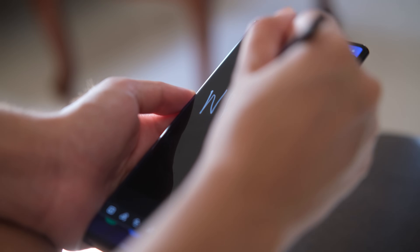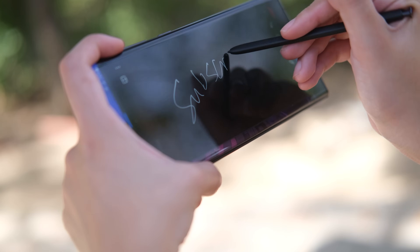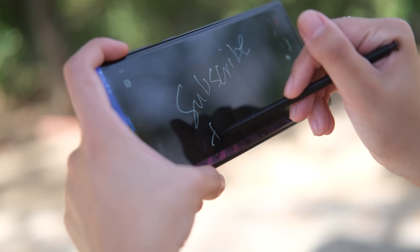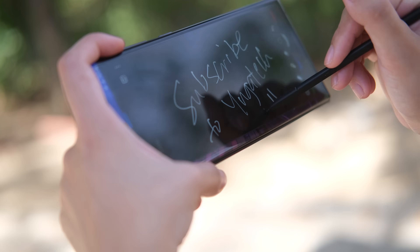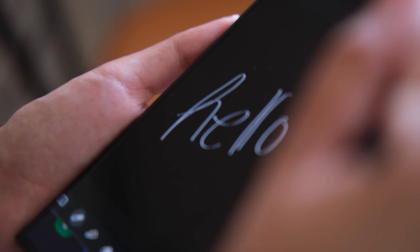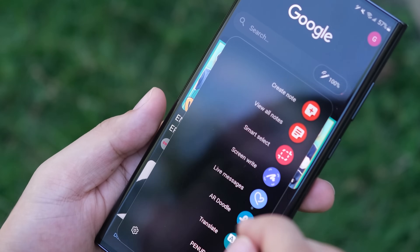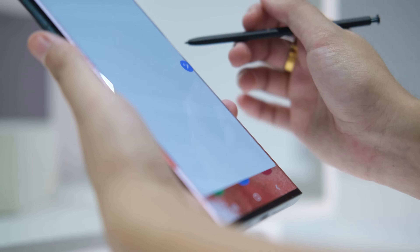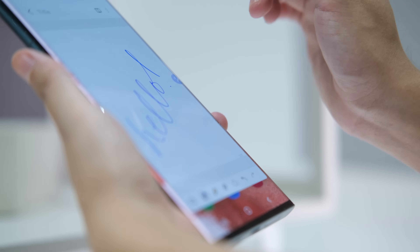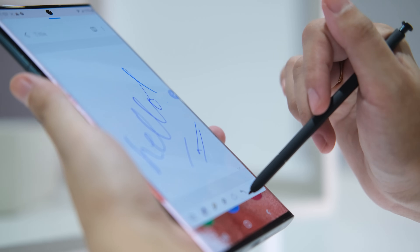Speaking of the S-Pen, it happens to be faster than before with a 70% speed improvement and less latency from 9ms down to just 2.8ms. Using it feels far more like writing with a real pen, and there's a neat sound that makes it sound like you're writing on paper. It lets you launch apps from the Air Command pop-up, use handwriting input, skillfully edit screenshots, mark up documents, and doodle with screen-off memos. Other major S-Pen enhancements include more accurate handwriting-to-text translations, and the ability to swiftly store notes in Microsoft Office documents and emails.